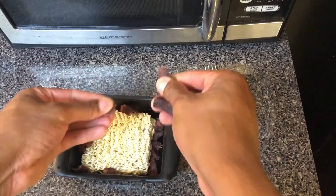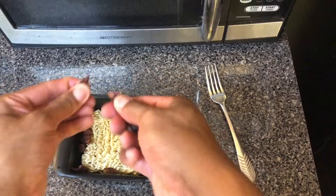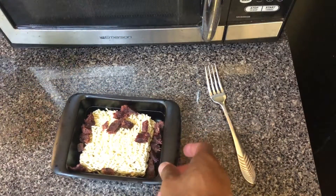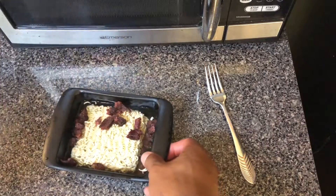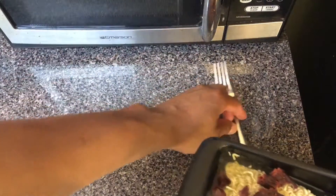If you want to, you can pre-cut the beef jerky. So almost have it cut up. Then I am going to add water to the line, and then I am going to put it in the microwave for three minutes.